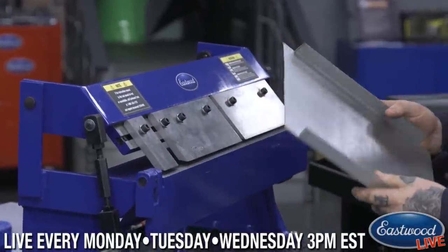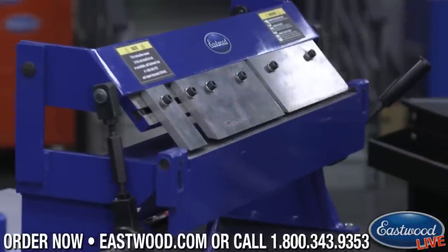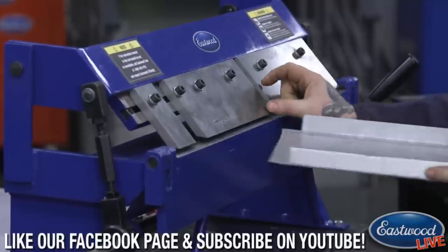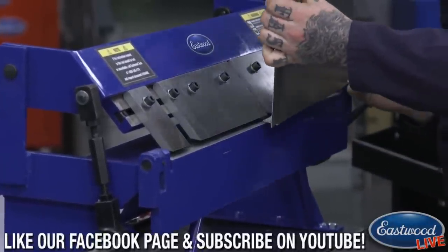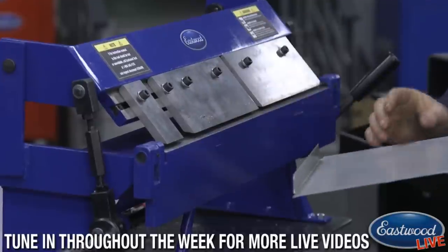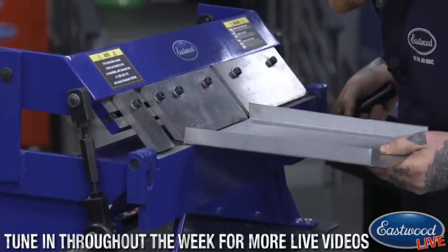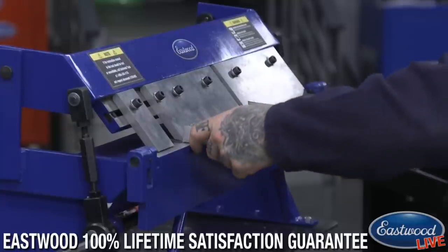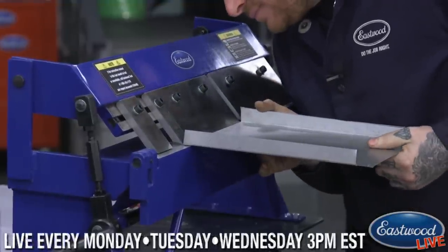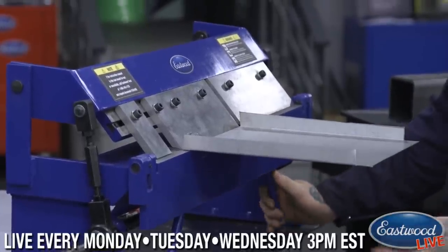After you do those first two bends — which you could do with any brake — the gaps really matter. You can see the two gaps where the bent sides are going to fold up into. The gap should be at least material thickness, or a little larger, so the bent portion can fit in between. If you have the room, give yourself a little extra so you're not running into the sides. And if you're just looking for a regular brake, we've got one of those too — but these box pan brakes are pretty sweet. You can also use them as a regular brake just by putting all the fingers back in.